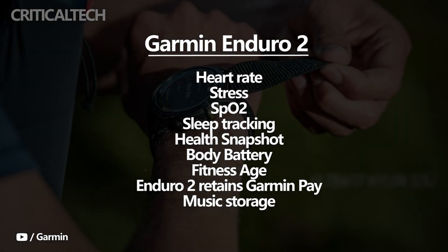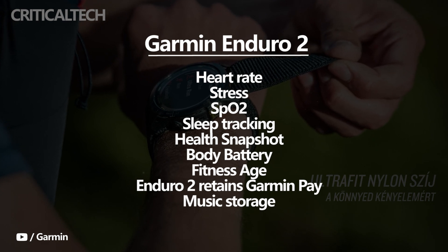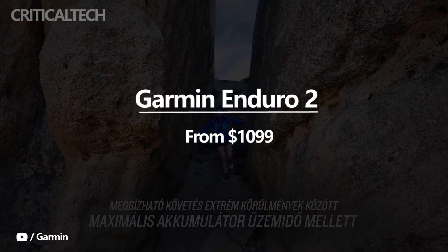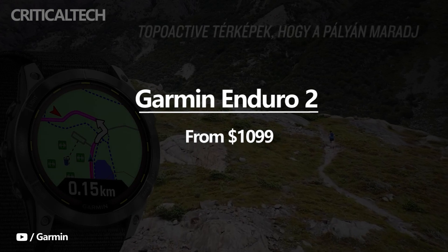In terms of smartwatch functionality, the Enduro 2 retains Garmin Pay and incident detection, and now has music storage. The Garmin Enduro 2 carries a hefty $1,099 price tag, which isn't in any way cheap. The watch is presently available for those interested on Garmin's website.